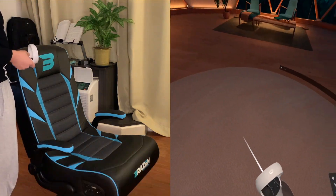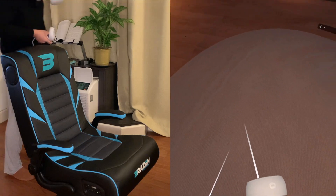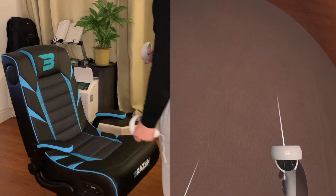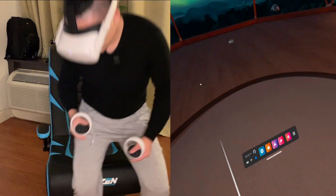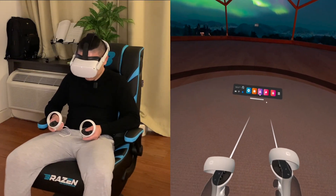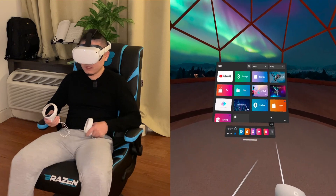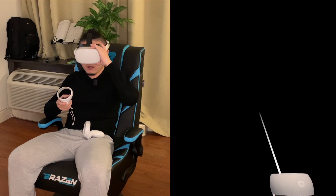Okay, so this is the safe zone — which means if I stay in this blue circle on the floor, I can be safe. Oh my god, I lost my direction — where's the camera? Now let's try to select my video. I go to the apps and I downloaded YouTube VR.